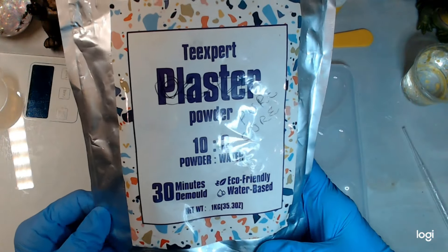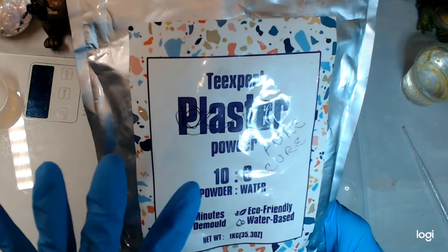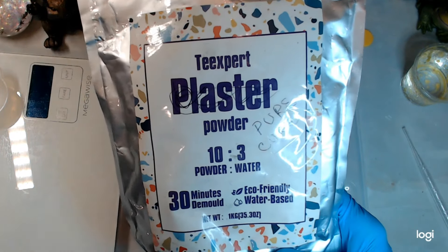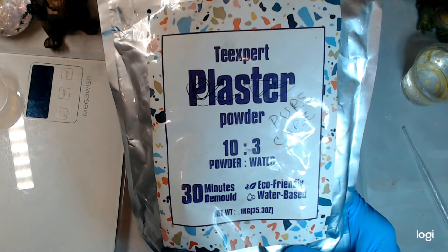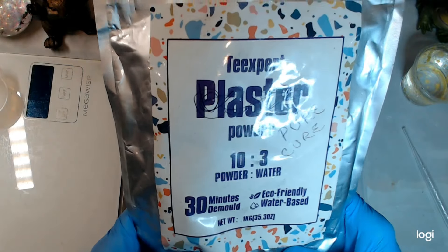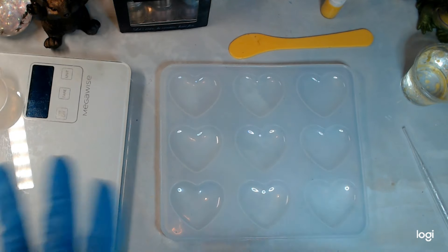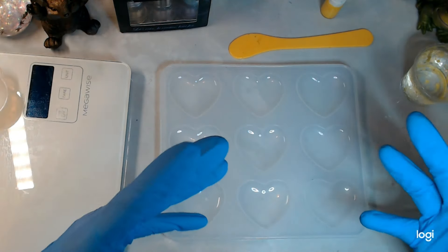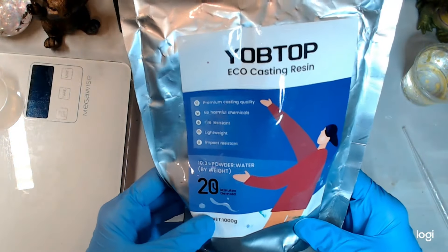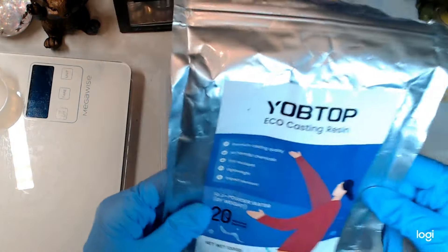We also have Tea Expert Pure Cure, which is exactly the same — most of the bags from these eco powders look the same. I still don't have any Magic Pour to try. I haven't gotten anything from Michael's. I've also got some Yob Top, and I'm not sure if I have enough for three hearts, but I'm basically going to use what I have.